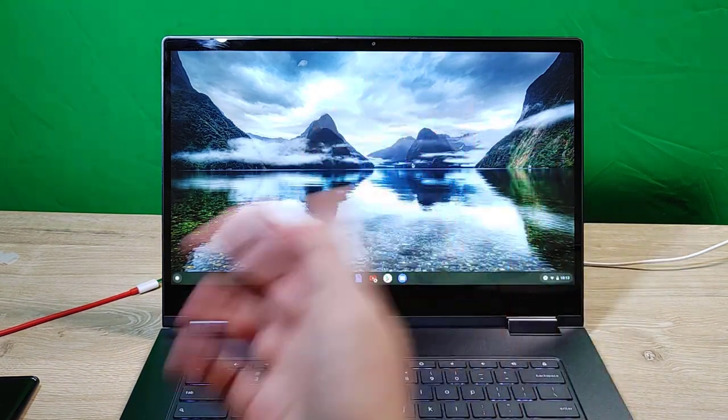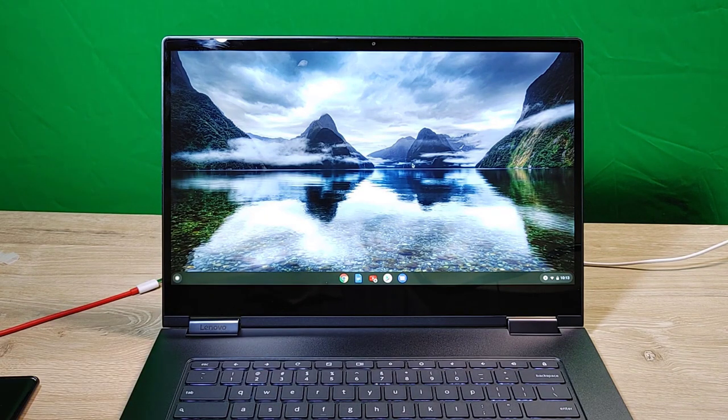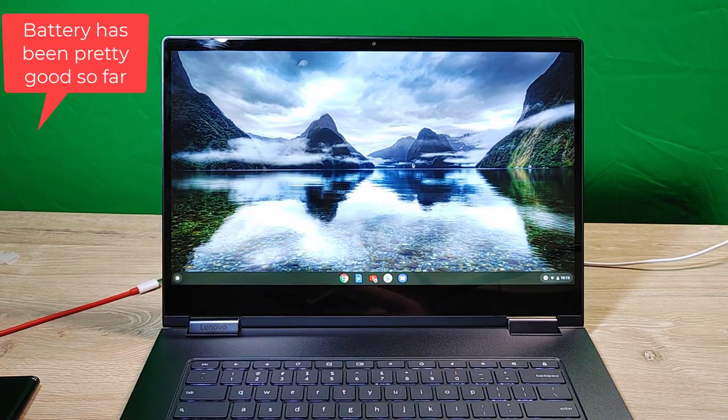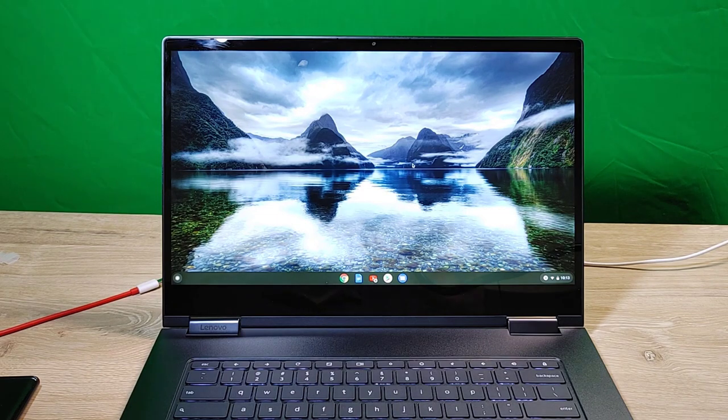I'm a big fan of Chromebooks, and I think this is top-tier. The Samsung Galaxy Chromebook was on my list but its battery life is atrocious. I'll keep an eye on the battery on this one and do a follow-up. Thanks for watching — leave comments and questions below and I'll answer them.